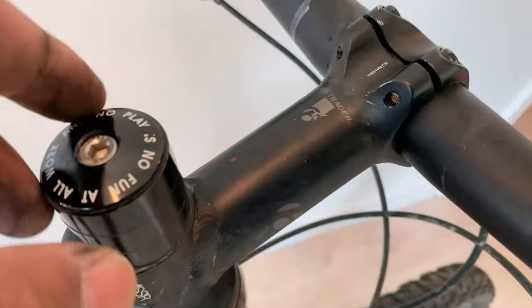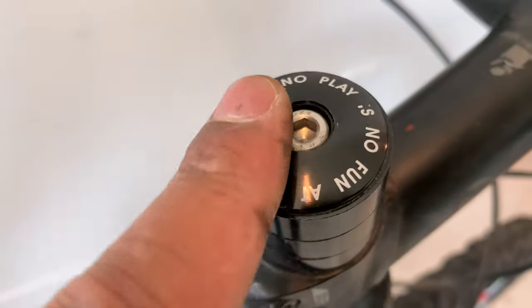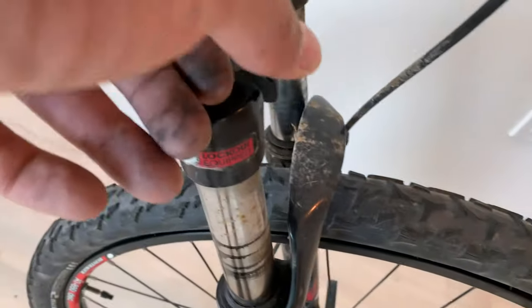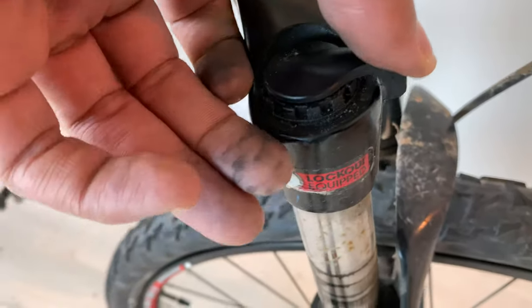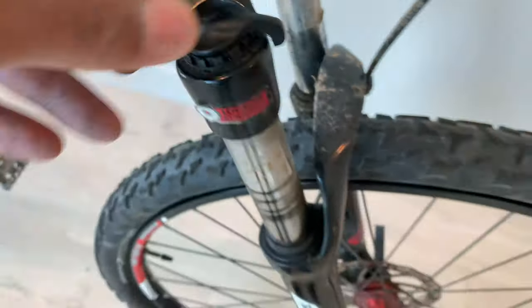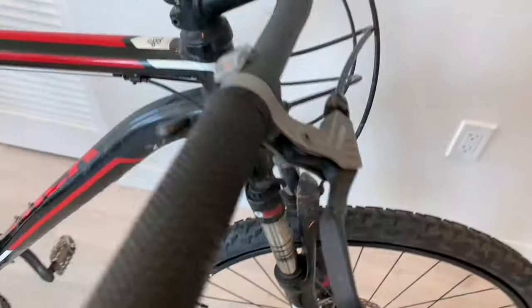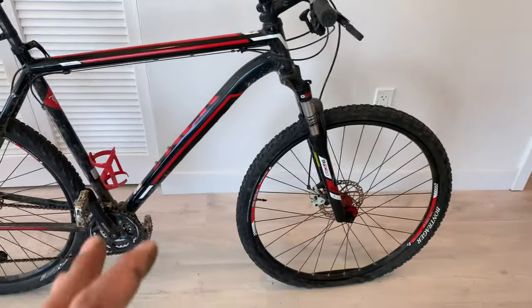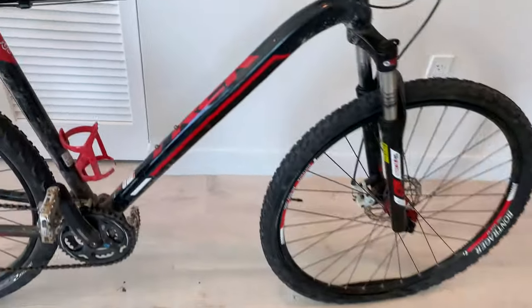Another adjustment I made was lowering the handlebars, which you can adjust right here. As for the shock absorption, you can turn it on and off with this lock switch, which is very convenient — though you have to get off the bike to adjust it.